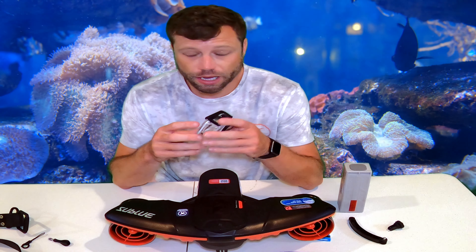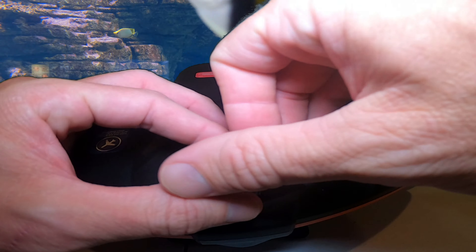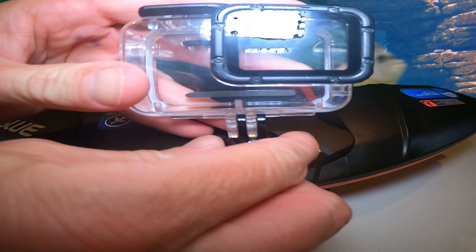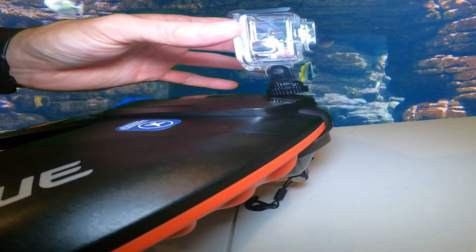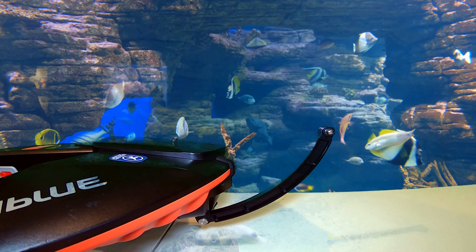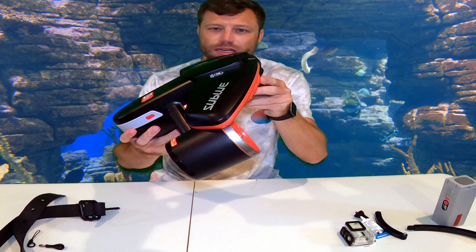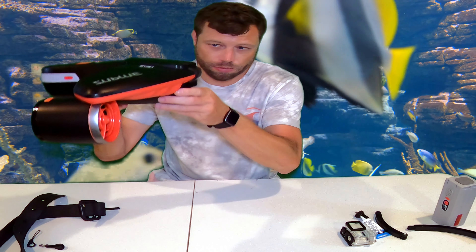There are a couple of really cool features I like. You can put a GoPro adapter on the top — it's got a screw right here — so you can have your GoPro right there. I ordered a GoPro adapter piece off Amazon and I'll provide the link for that. You can also utilize the GoPro mount that comes built in. I ordered some extension arms separately — links in the comments. The scooter also comes with three counterweights that help keep it riding level, since it has a tendency to pitch upward toward the surface, which is actually a nice safety feature.